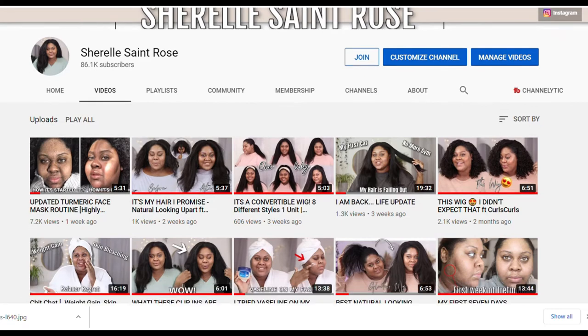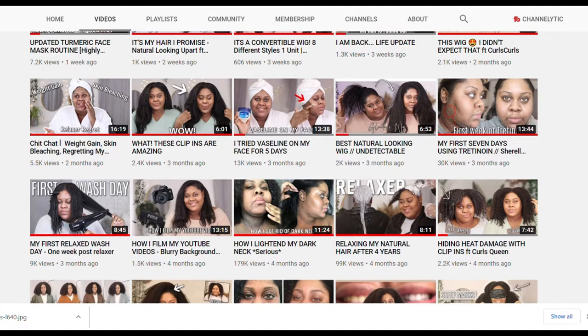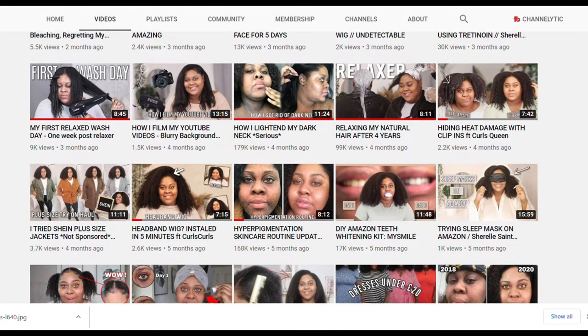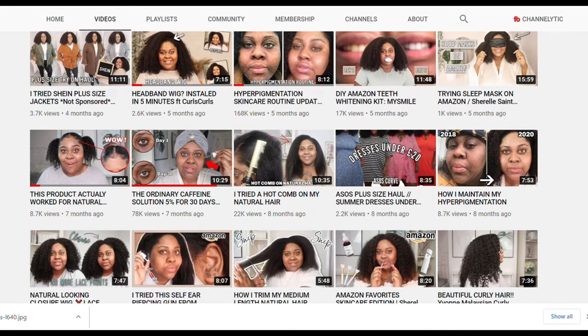Before we get into the video, my channel is all about beauty, home and lifestyle, so if that sounds like content you'll be interested in, I post videos every Sunday and I'd really appreciate if you could show support to my channel by subscribing. Now let's get on with the video.